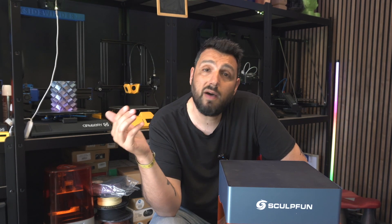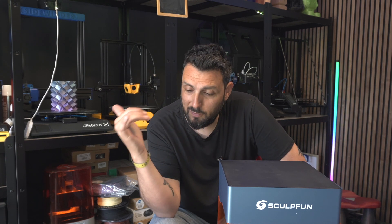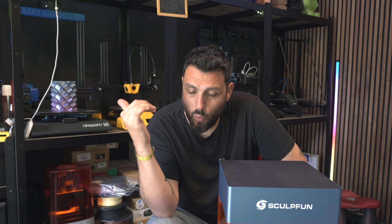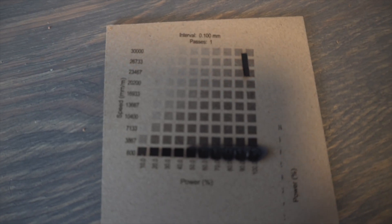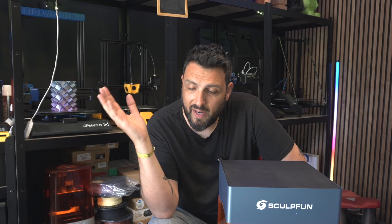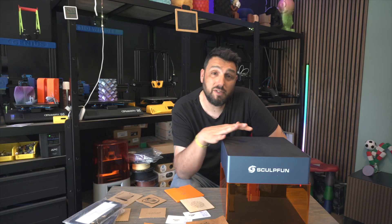And it doesn't give up on quality. I haven't had one fail — except one because I was probably using too much power on a piece of plywood. But for the rest, all the engravings I've done came out amazingly. Very great machine.